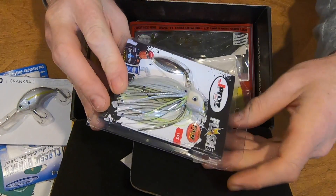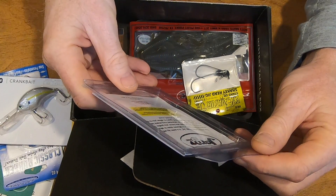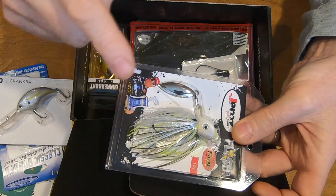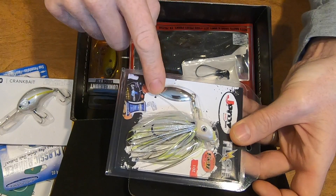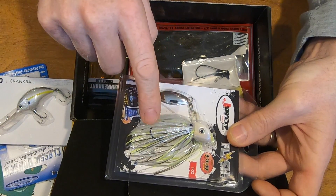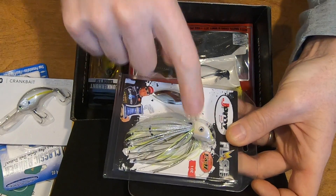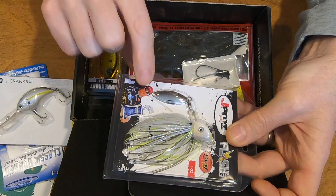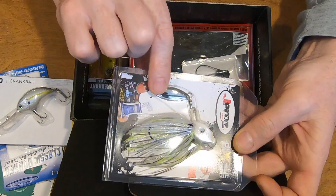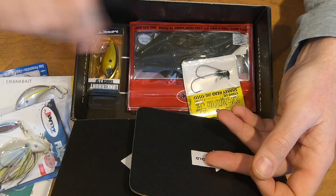The next one is actually called a flash jig — so it's a swim jig. Large blade in silver, some chartreuse, brown, and white with highly reflective speckles. This is the one-ounce from J-Pros. Looking forward to trying that too. I'm a big fan of that kind of lure.